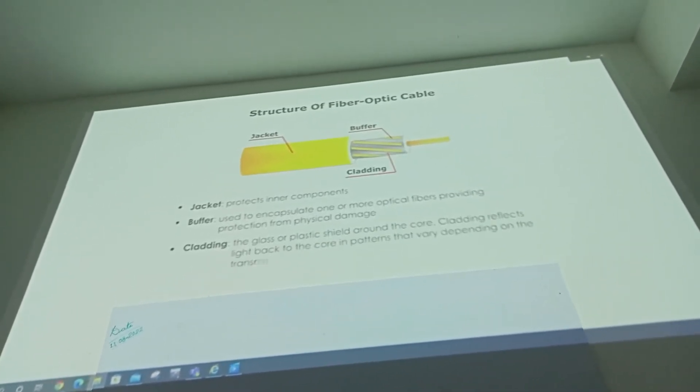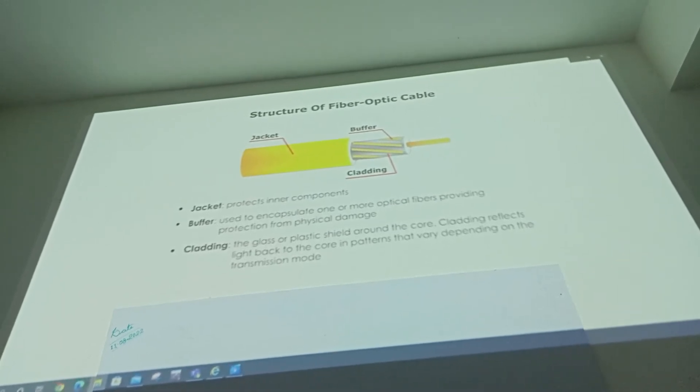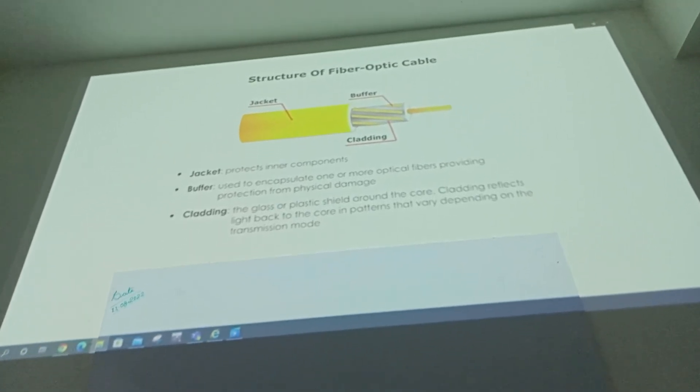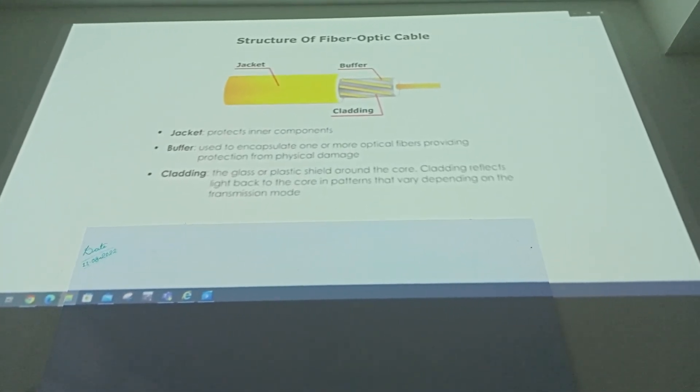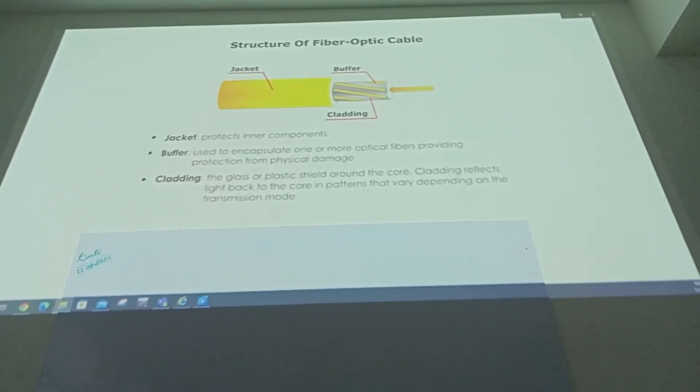The layer around the fiber core is the cladding, which is made of glass and plastic. The cladding layer serves two purposes: one, it protects the core; two, it provides structural integrity.